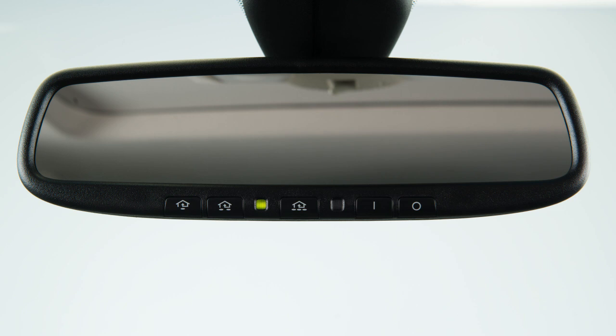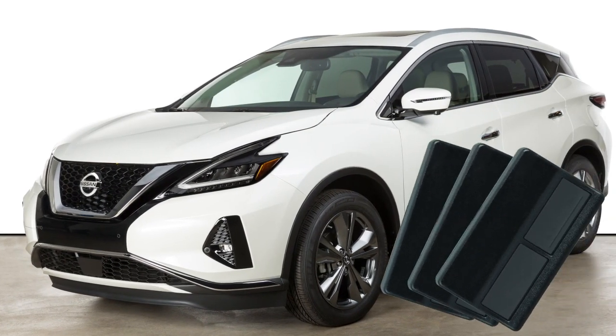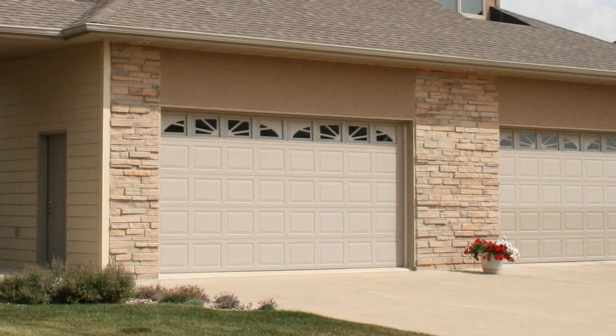Your HOMELINK universal transceiver control buttons are located along the bottom of your rearview mirror. The system can consolidate the functions of various individual handheld transmitters to replace devices that operate garage doors, gates, lights, or security alarms.